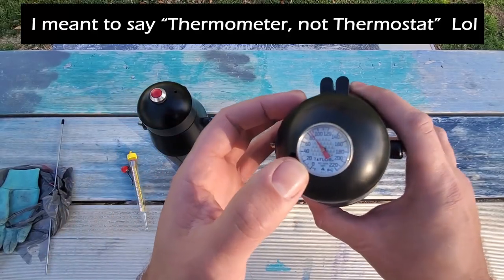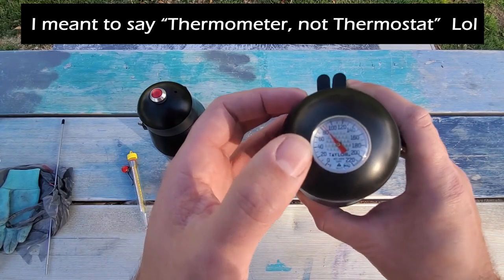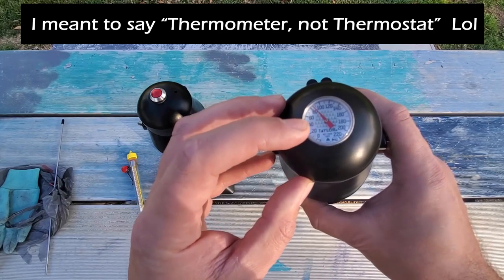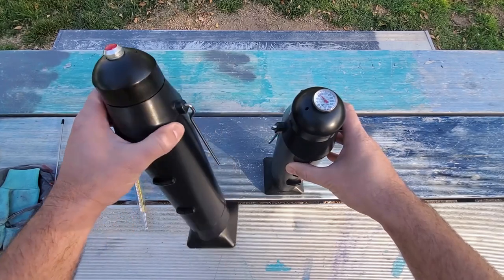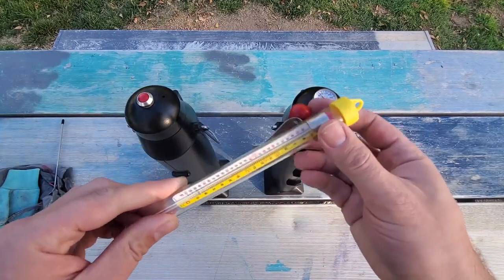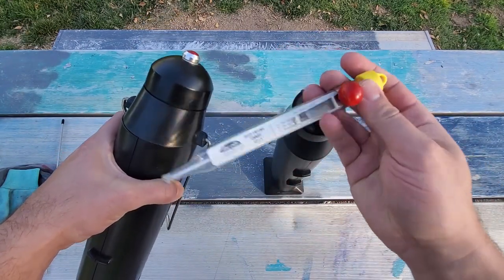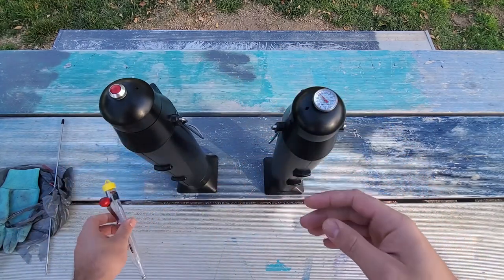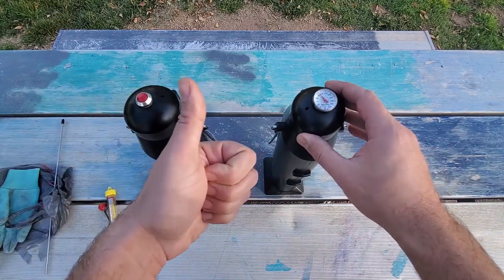The next upgrade is the built-in thermostat on the top, which you can just walk by, take a quick glance, and see what temperature your water is at. It's also worth mentioning it's analog, not digital, so no batteries are required. On the 4 Patriots model, it does not have a thermostat, so every time I've been using it, I have to use my household thermometer — unscrew the lid, stick it in there for 30 to 45 seconds, take a reading, screw it back on, do that about every half an hour to ensure it doesn't over-boil and possibly explode. So having a built-in thermostat is definitely a plus.